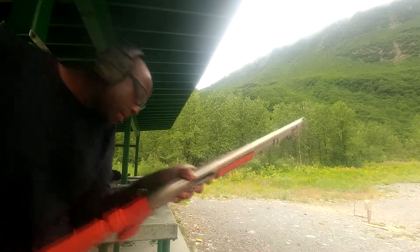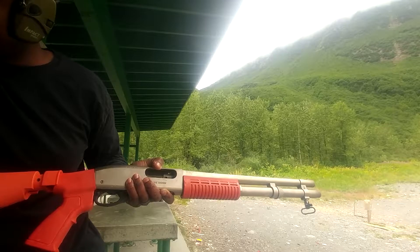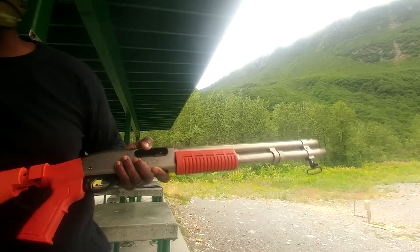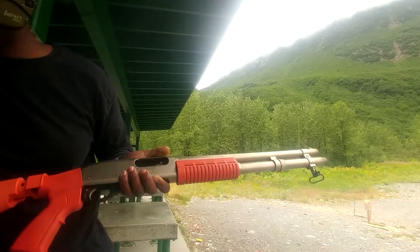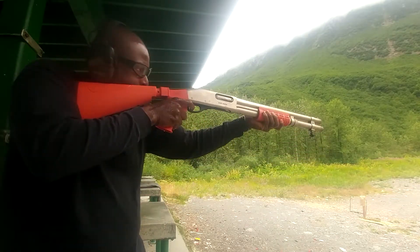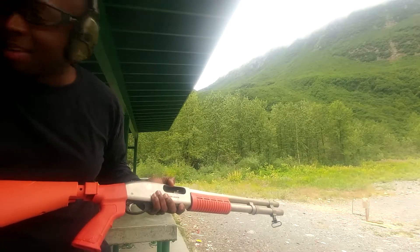Now we're going to go with the ones that's been in there for about 45 minutes — it hasn't been quite an hour yet — but I'm going to go ahead and fire these. Probably should have used something better than a plastic bag, but that was all I had. First up is the Winchester, next up is the Remington, then the Federal — that one gets me every time — and the Brineke.